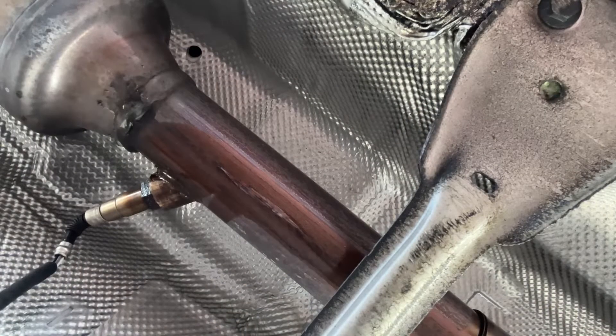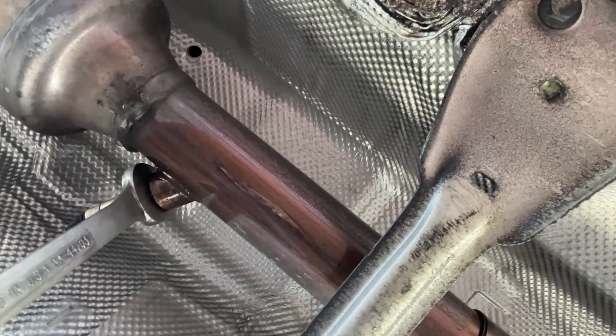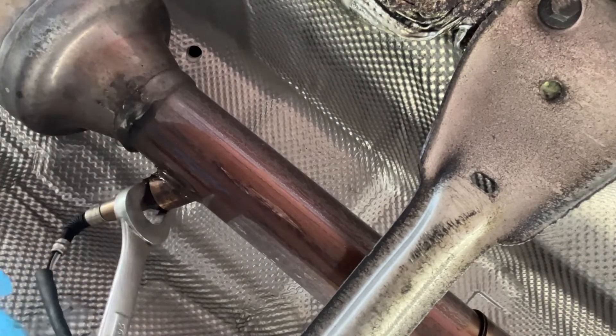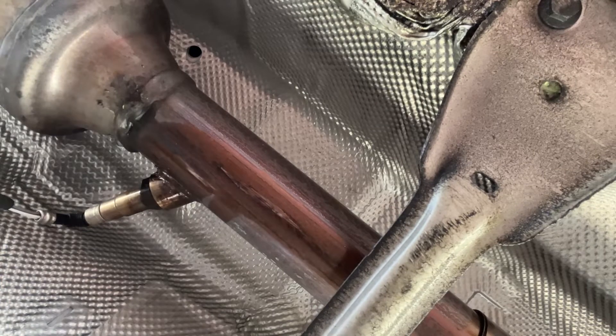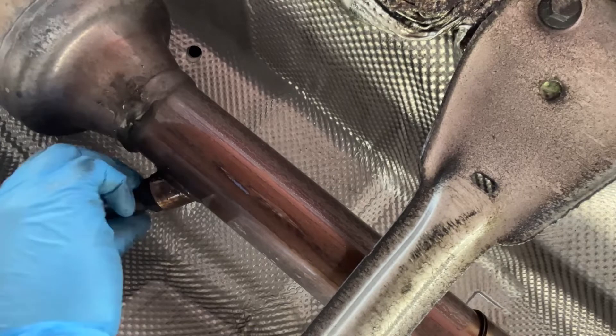The wires aren't broken over here. We're just going to disconnect it and see. So we're going to put a wrench on here and see if we can break it loose. Oh, it came right off! See, on a newer car you get lucky like that — on an older car, not so lucky.